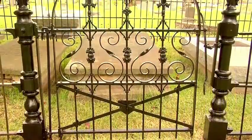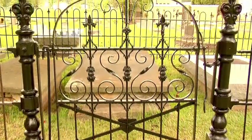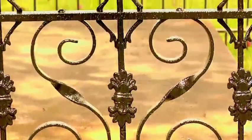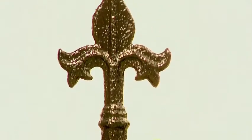Now that you've watched this video, hopefully you have all the basics you need to preserve your historic iron fence. One thing to keep in mind if your fence is heavily damaged or corroded is to consult a professional conservator. And always remember to exercise personal safety and to do no harm to the object itself. Good luck!